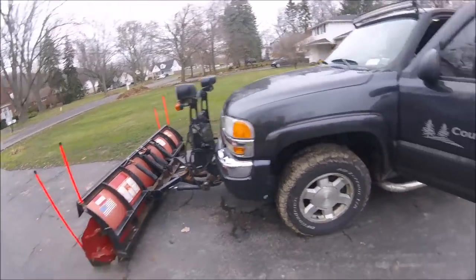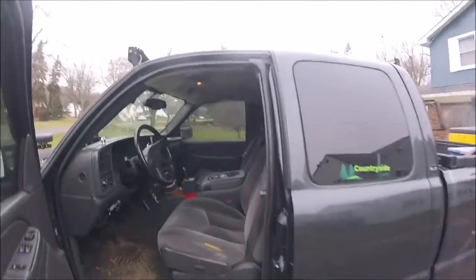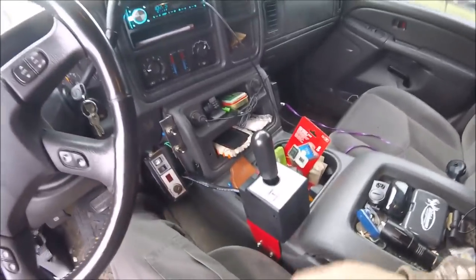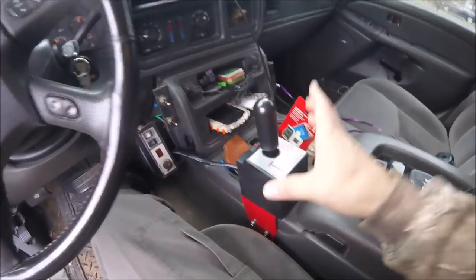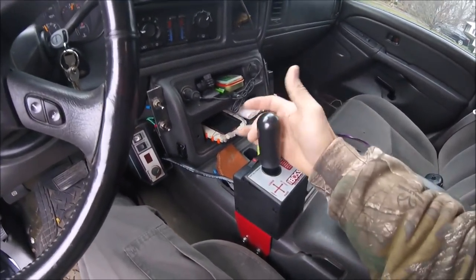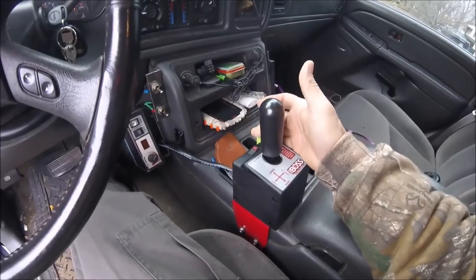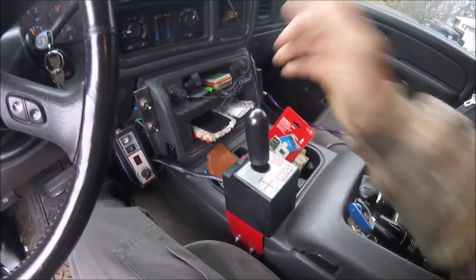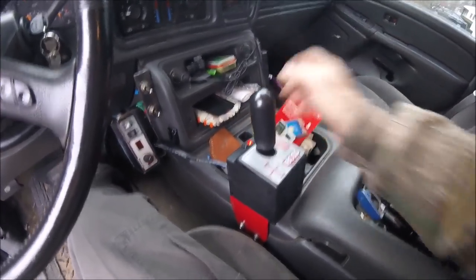Boss RT3 straight blade controllers. I've looked all over the internet and there is no video for the straight blade joystick controller — only for the V-plow. The V-plow has a toggle switch right here on the side for up and down. Other than that, it's basically the same as the straight blade. You have your power on.